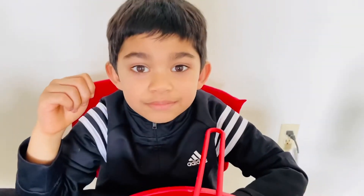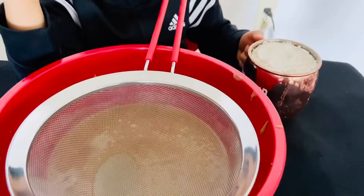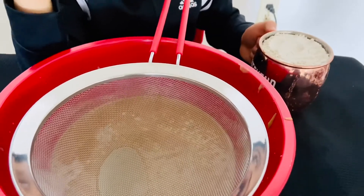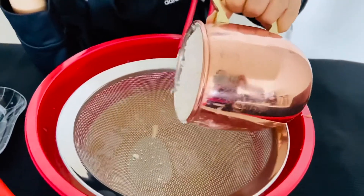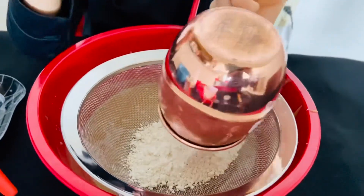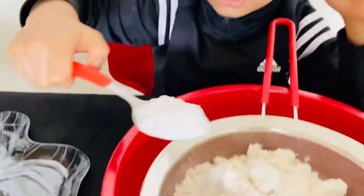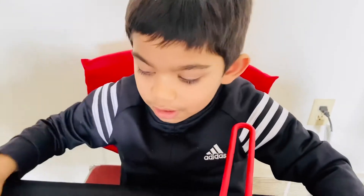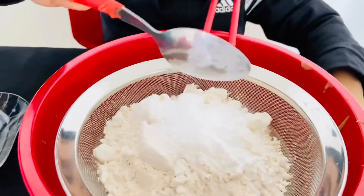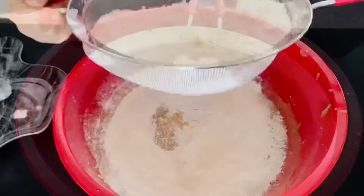Now let's put all the dry ingredients and sift them together. Let's put one cup of wheat flour, one tablespoon of baking powder, and half teaspoon of baking soda. Now let's sift.